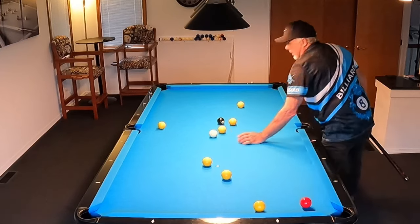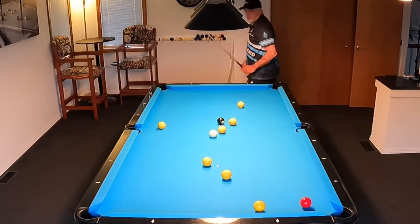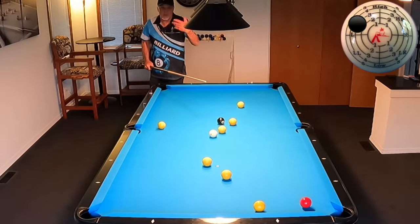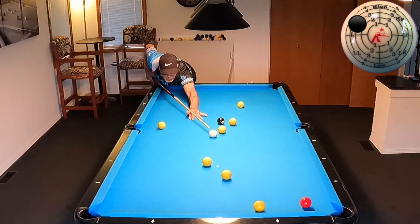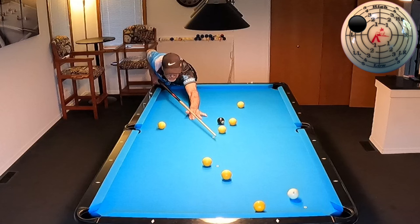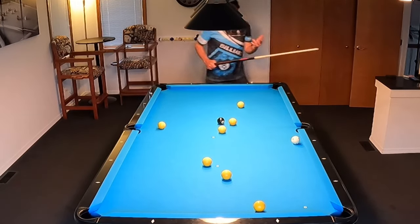Let's try it one more time. We're going to hit some follow — more top — with the same inside left spin. That was because I hit too much top. You've got to set these shots up to get a feel for how they are.